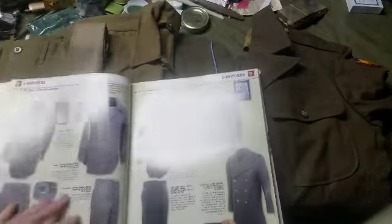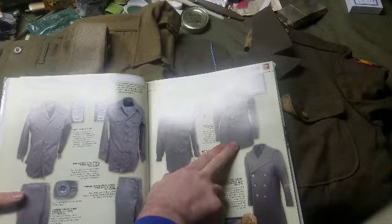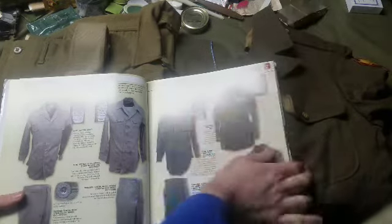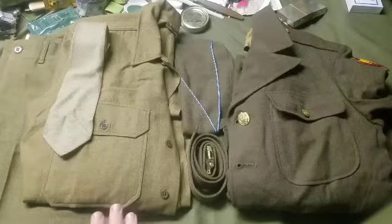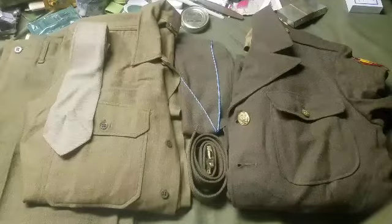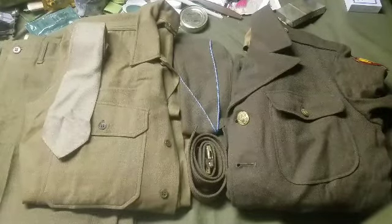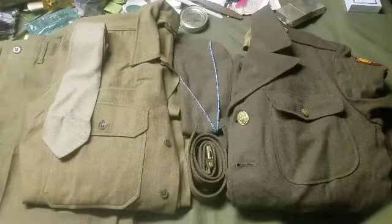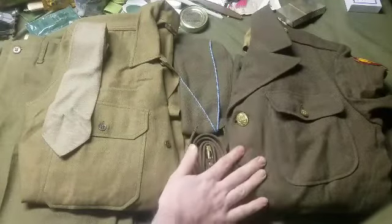What we're going to start off with is the enlisted man's winter field and service dress, which consisted of the flannel shirt, wool trousers, the outer dress coat, and then the overcoat for cold weather. The uniform was called the service and field dress uniform because it could be used as a daily office, non-field work uniform, and also as a formal dress uniform.